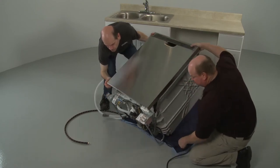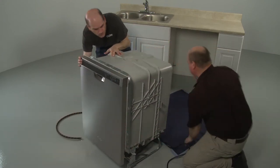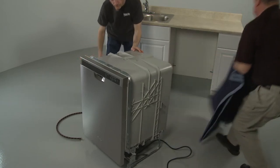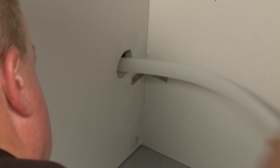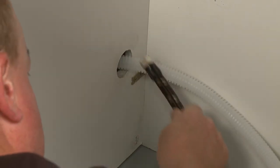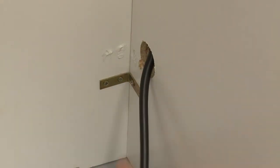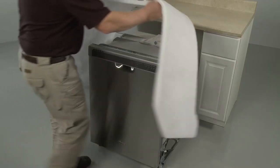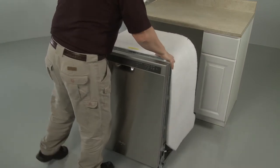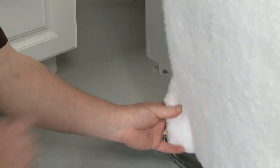Return the dishwasher to its upright position. Route the water line, drain hose, and power cord if applicable through the holes in the cabinet. To prevent the insulation blanket from bunching up in the cabinet, make sure the blanket is secured at both the left and right rear corners.